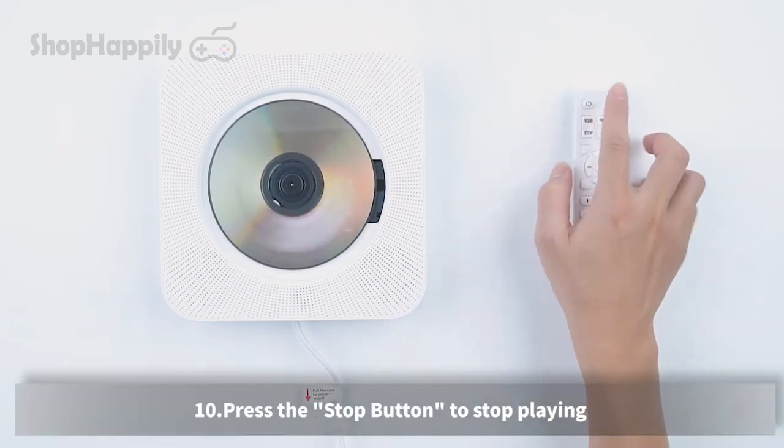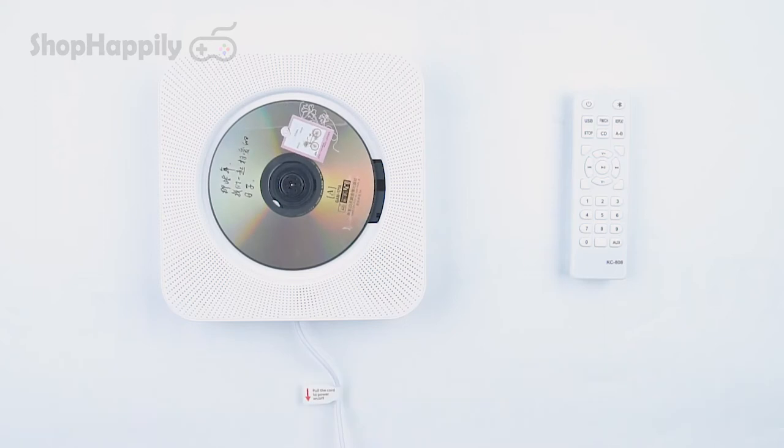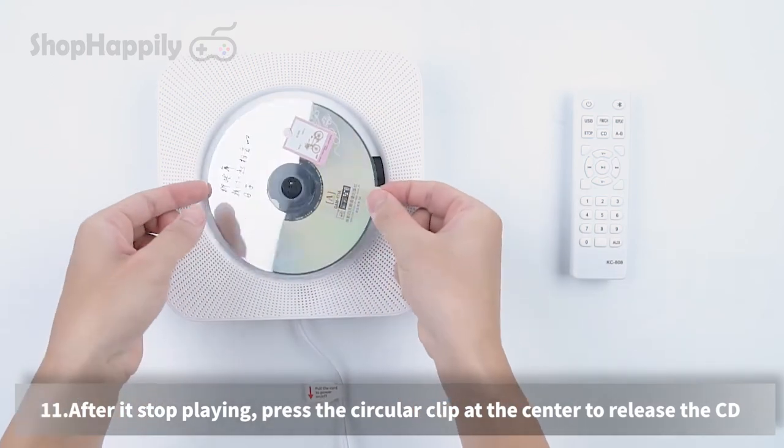Press the stop button to stop playing. After it has stopped playing, press the circular clip at the center to release the CD.